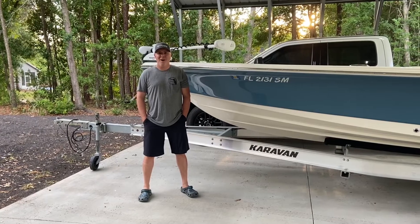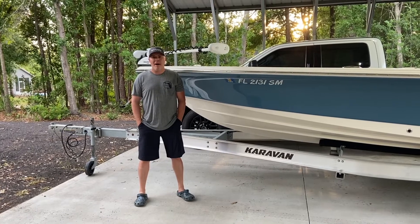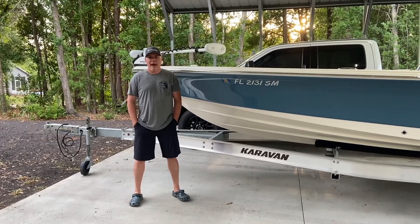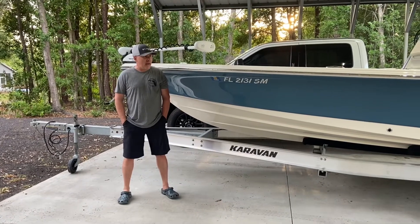Hope you're doing great. I want to do a quick review on my Minn Kota trolling motor. I got this Avenger bay boat — it's a 24-footer — I got it new a few months ago.